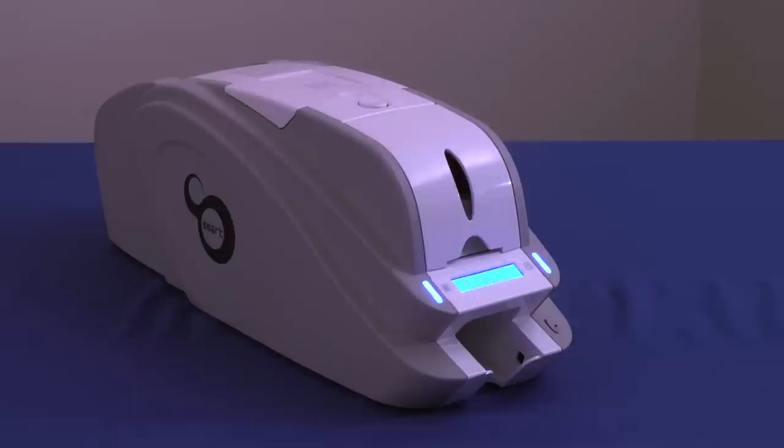Tough, reliable, and convenient, Smart ID Card Printer is built to eliminate nearly every printer annoyance you've experienced in the past. Its small size, lightweight, and durability make it an appealing option for organizations of all sizes. Innovative in its design with front-in, front-out card management, Smart ID Card Printer saves space. Its extraordinarily consistent performance makes it the preferred printer among many security professionals.